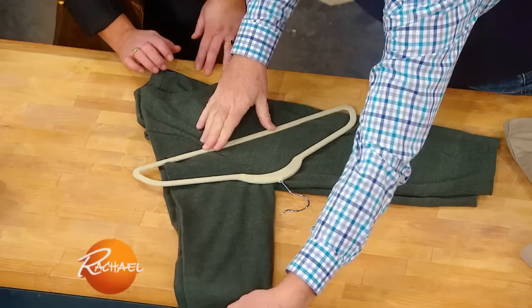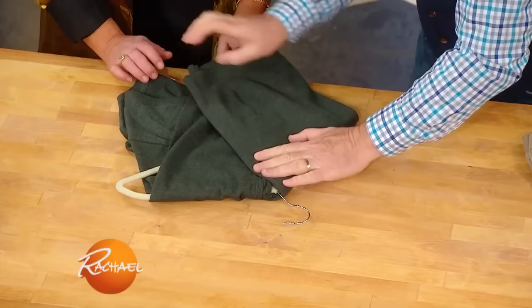Then we're gonna fold the sleeve to here, like this, and fold the body of the sweater. Shut up. Get out the front door!